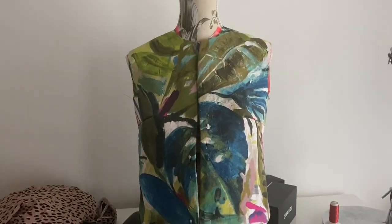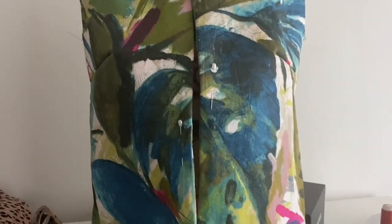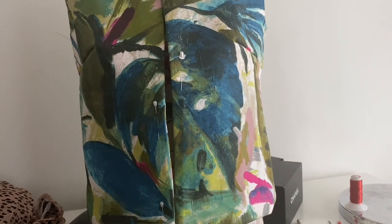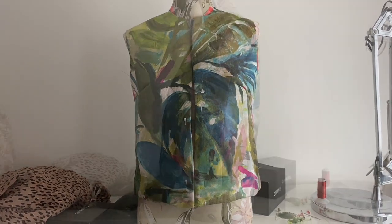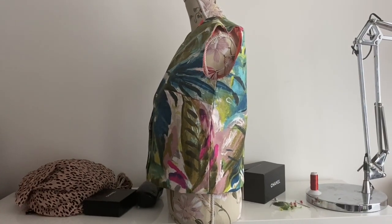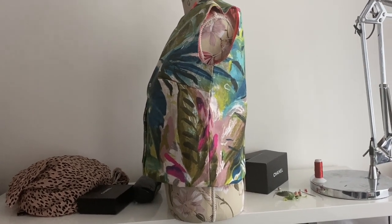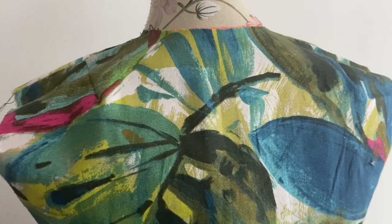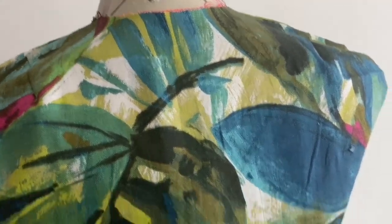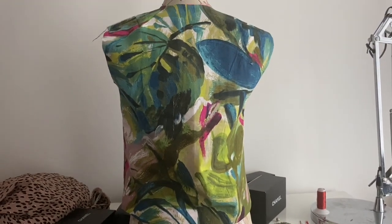Then I turned up the hem and hand-stitched that down so you couldn't see it from the outside. What I love about this is how you can see that abstracted tropical leaf on the front — it's like a big sideways heart sort of thing. I do like that, but I am concerned about the length of the jacket. It's too long. If you've got a regular-sized torso and broad hips or regular shoulders then I think it's fine.